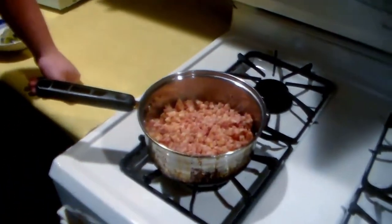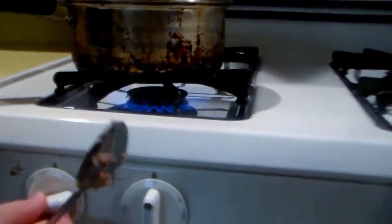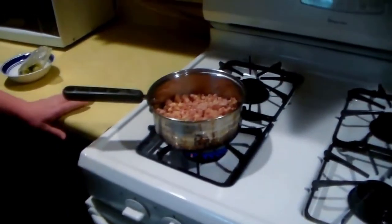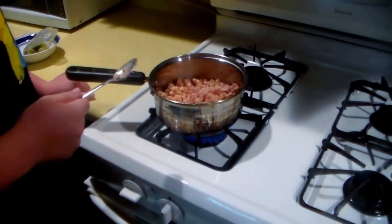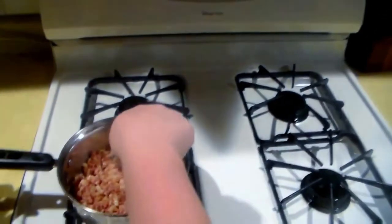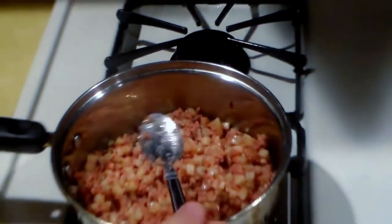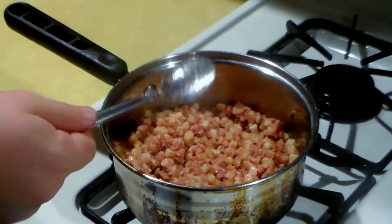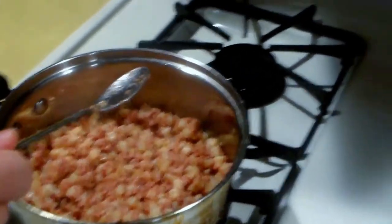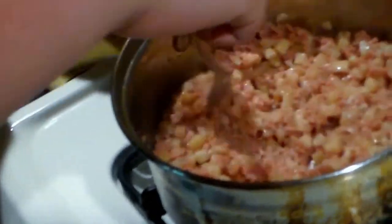You can see the excitement. Oh goodness. And now that it's cooking, we'll be back in just a moment after we have it cooked. All the oils are getting over — the oils, the oils.